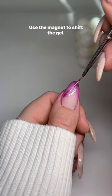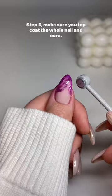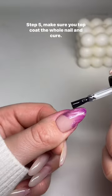Step 4: Add swirls. Use the magnet to shift the gel. Step 5: Make sure you top coat the whole nail and cure.